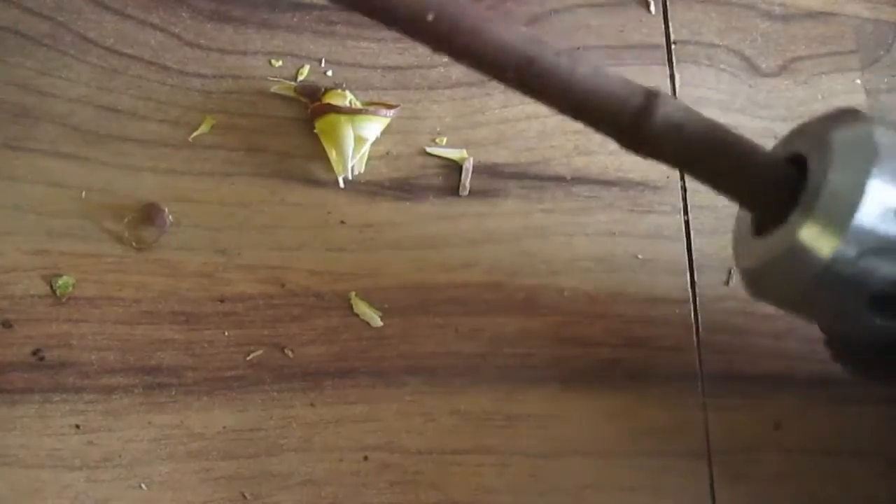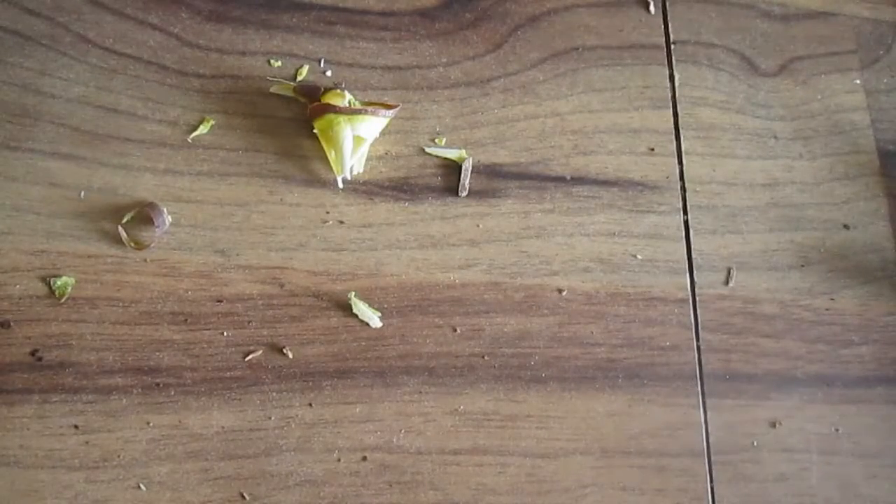If you're using a pencil sharpener like this one that has a built-in collector, it's very easy — just pop it in and I'll do this in real time.